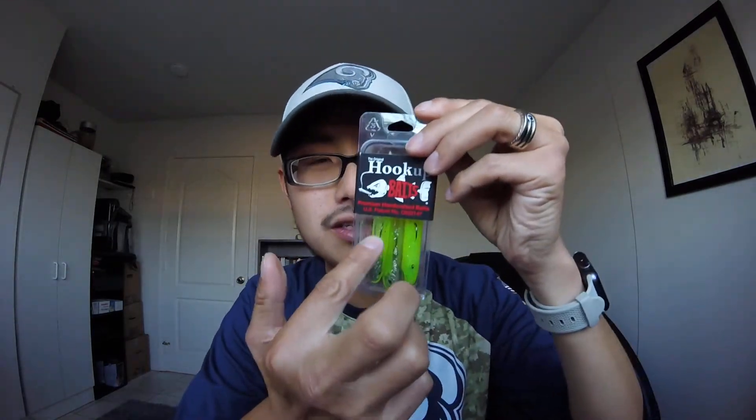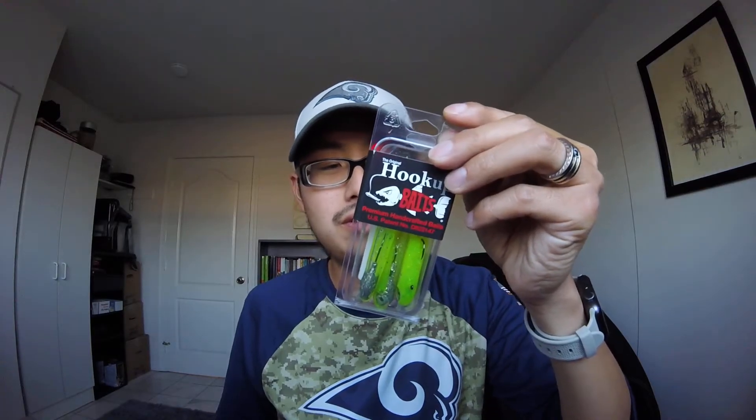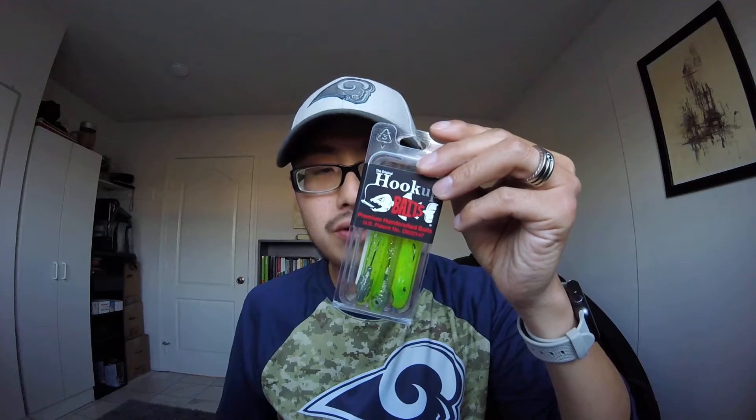My fish of choice that I love catching are spotted bay bass and smallmouth. Since I always catch spotted bay bass in LA or when I go to San Diego, my choice here is the Green Glow Silver, quarter ounce medium jig. This color attracts a lot of fish — halibut, spotted bay bass, and surprisingly I've also caught corvina off this one too.